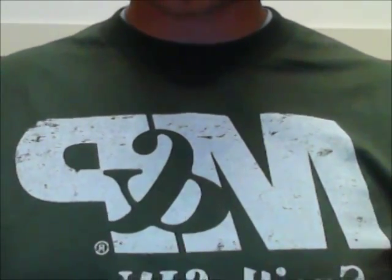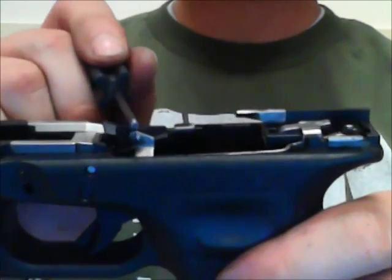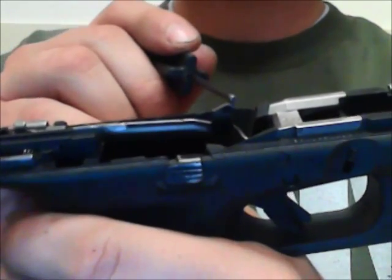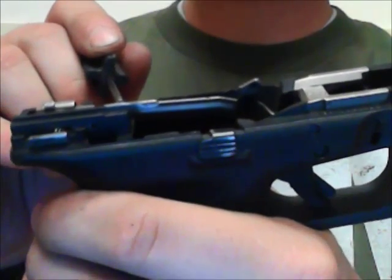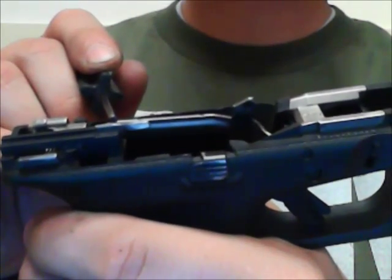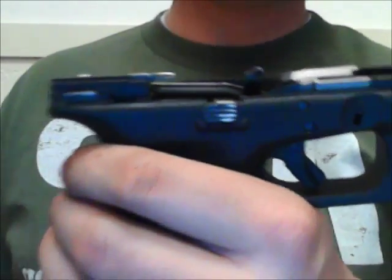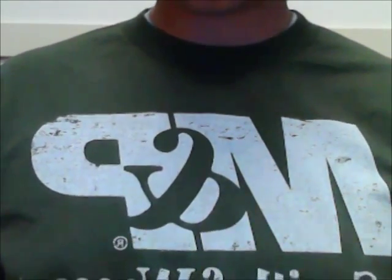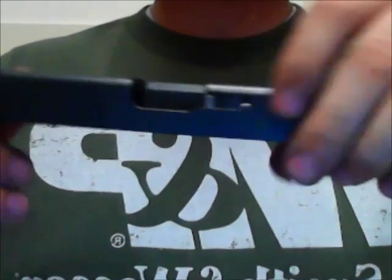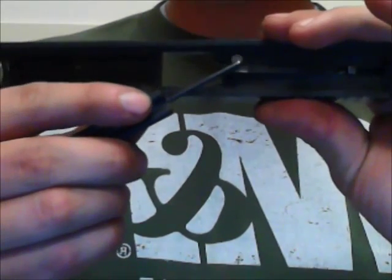Before we move on to the second safety feature of this pistol, I want to note this trigger bar assembly. This trigger bar assembly is this metal piece here that comes up from the trigger and runs along the inside edge of the frame. The tip of this trigger bar assembly is what's going to manipulate the second safety feature, which is on the bottom of the slide — this round metallic plunger.